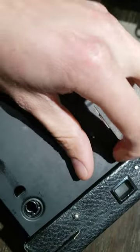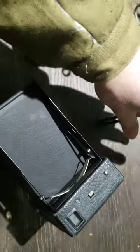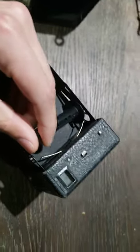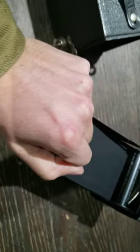You can open the side latches to remove the film. So if you have a new piece of film, you just load it through here. Make sure that the exposed side is facing inwards.